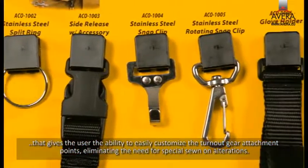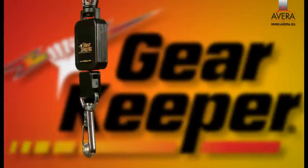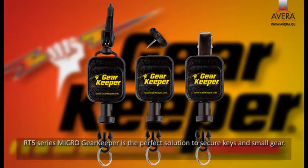Also available from Gearkeeper is the innovative Add-a-Clip product line, which gives the user the ability to easily customize turnout gear attachment points, eliminating the need for special sewn-on alterations. Many Add-a-Clip products can also be added to a retractor as a replacement for the quick connection.